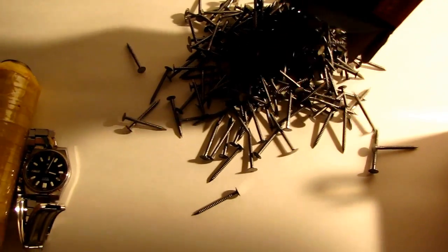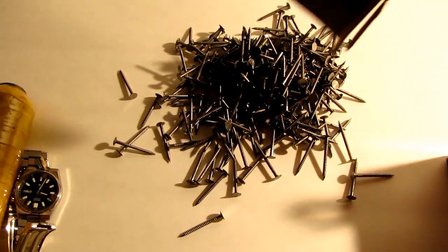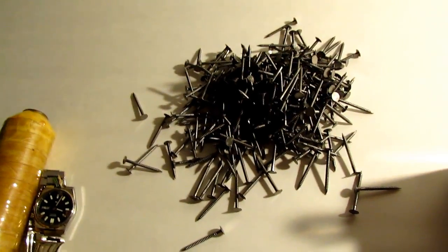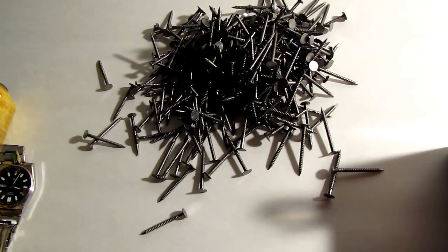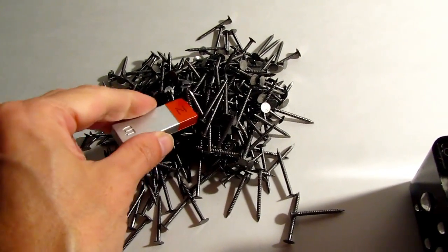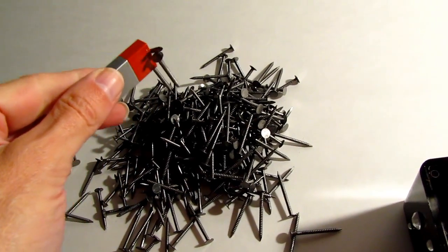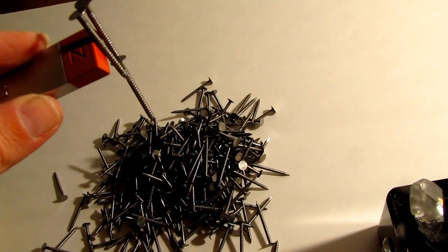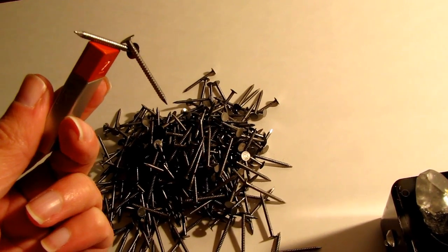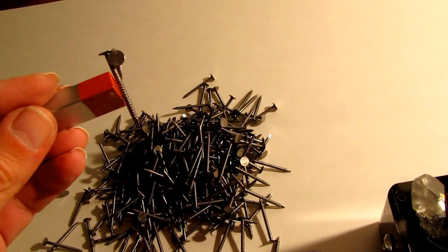Someone already did this experiment before, I think. Here's a bunch of nails. Now let's take our truss of these little magnets and let's pick some of them up. We picked up a few nails — actually three. Whoops, dropped one. Two nails.